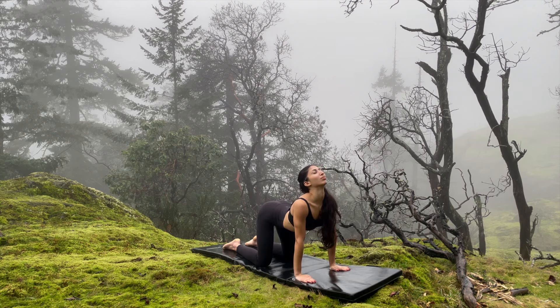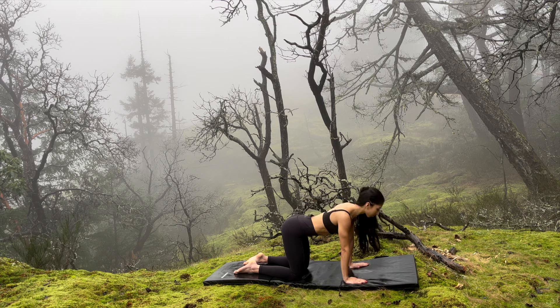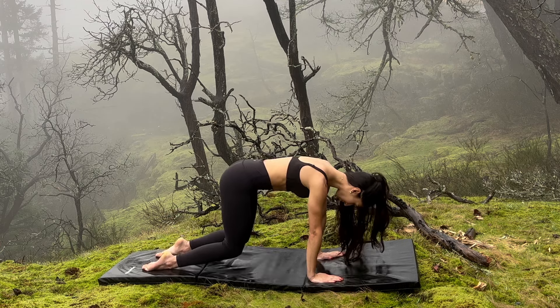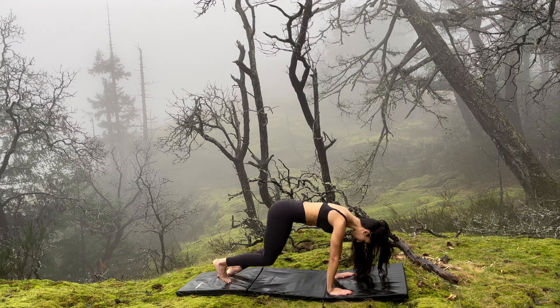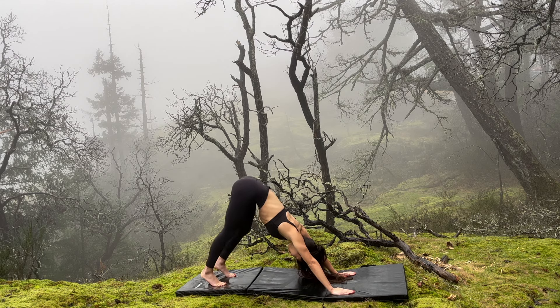Arch and look up as you inhale, and arch and look down as you exhale. Inhale look up, exhale look down. Continue this movement — inhale look up, and last time exhale look down.